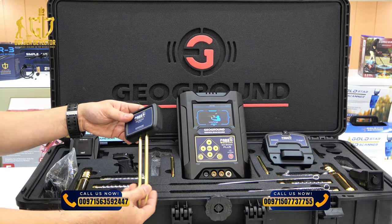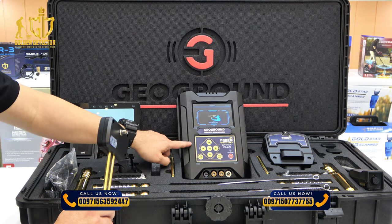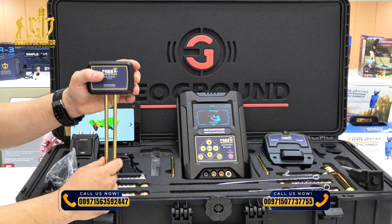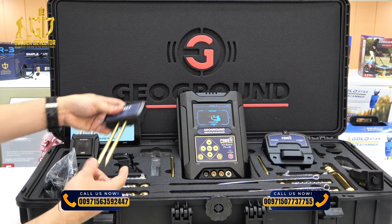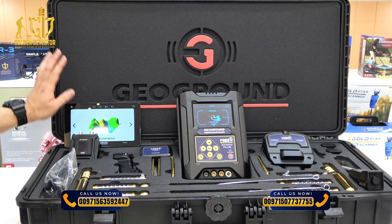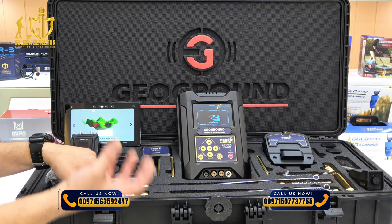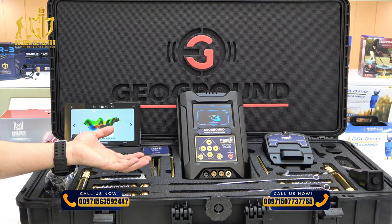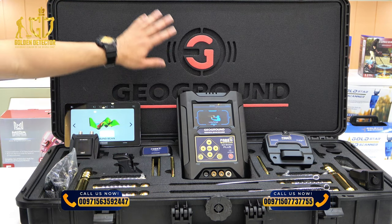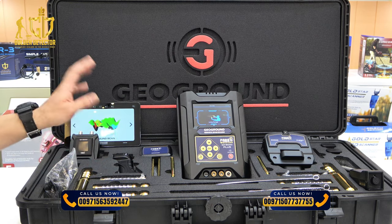This is the geo unit, used to enhance the signal. It has a wire to connect with the main unit, and you have to put the rod under the soil at least 10 centimeters from the ground. We also have a tablet included with the GeoGround 3D analyzer software to analyze captured data, giving detailed information like depth and target information. This comes in a waterproof and shockproof case. These are all the accessories for the Cobra GX-8000+.